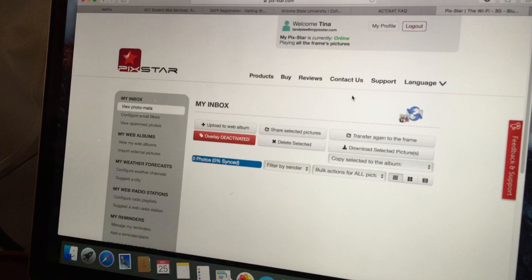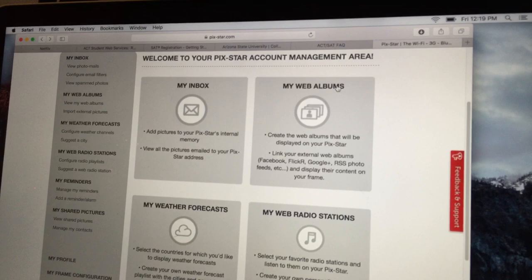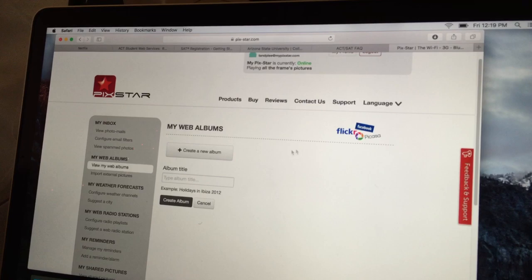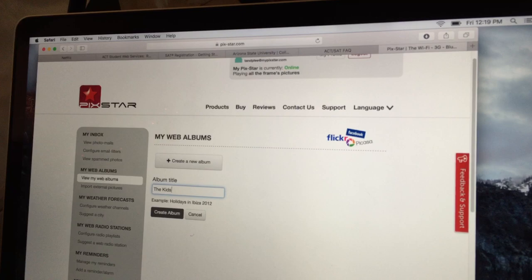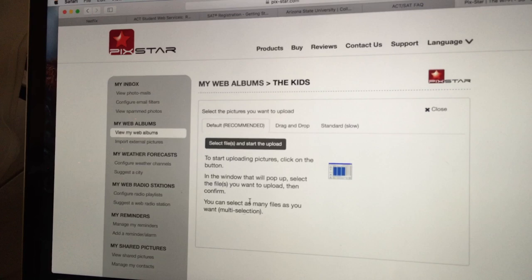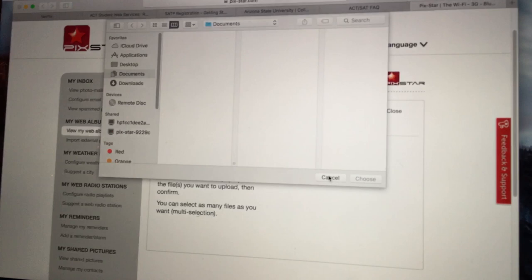From the inbox you can transfer pictures to the frame or delete pictures. Under 'My Web Albums' you can create a new album — just make up an album name like 'the kids.' Then you go to create album and you can drag and drop photos, or choose files to upload to that album.